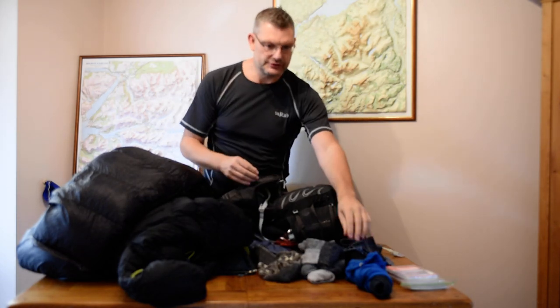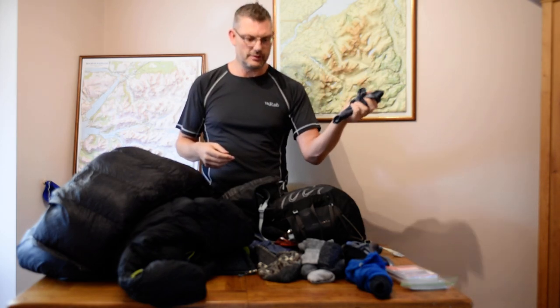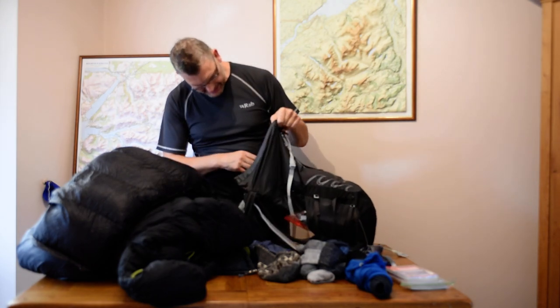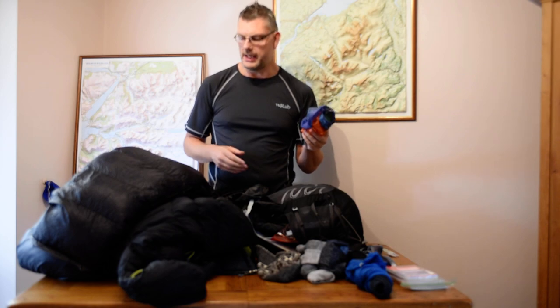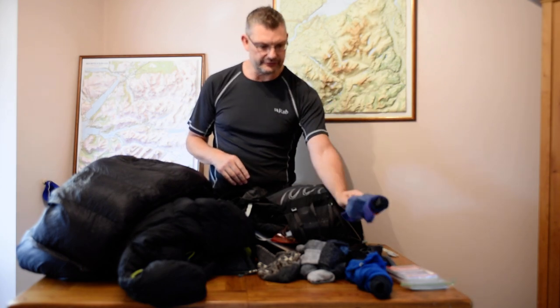A nice woolly beanie hat. A scrunchie, which can be used for a multitude of things — very small, easily packable and very lightweight. A spare set of waterproof stuff sacks. Normally I'd have my sleeping bag in one and my down jacket in another, and a couple of spares just for other stuff.